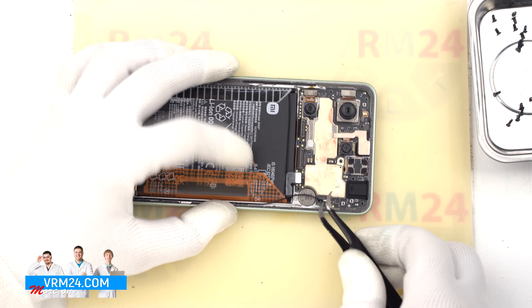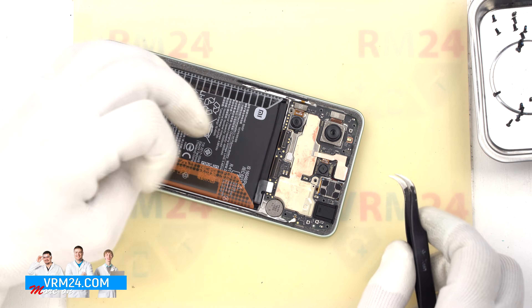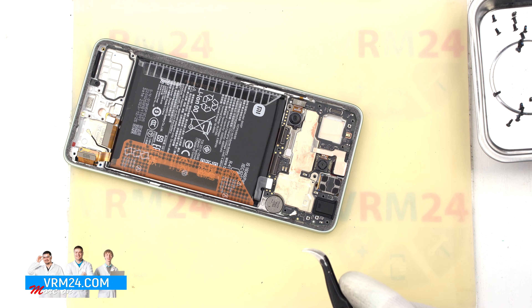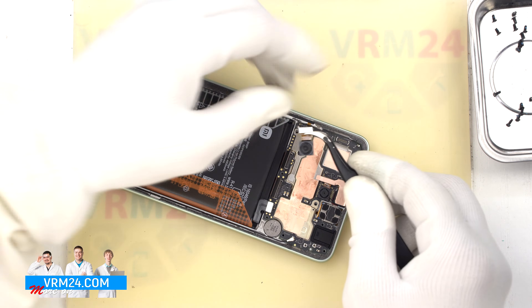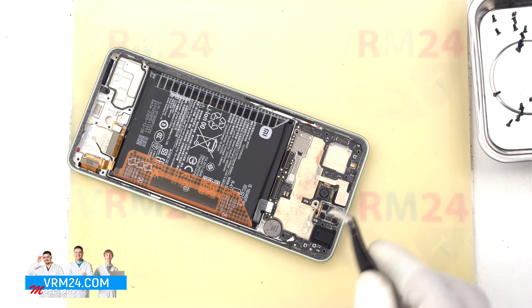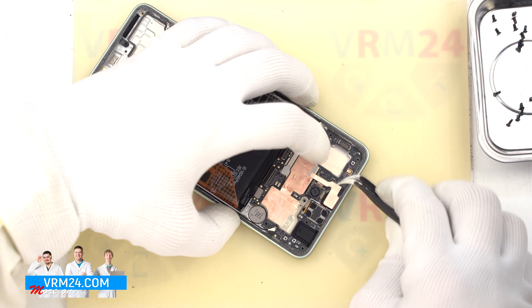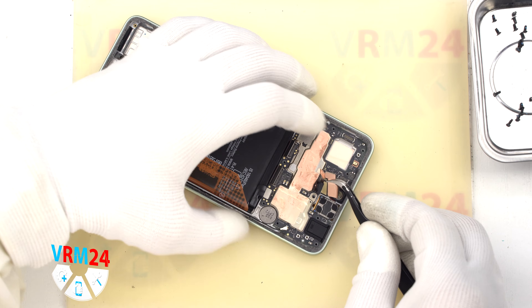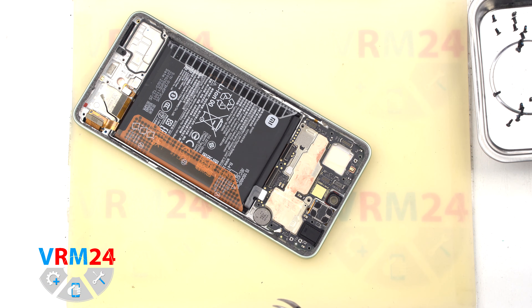We move on to disconnecting the display cable connector, the interboard cable connector, and the coaxial cable connector. Then we detach the rear camera, carefully hooking it and holding the cameras so they don't accidentally come off and cause damage. We can also disconnect the two cameras — rear and front — which are glued together with a copper heat sink foil.